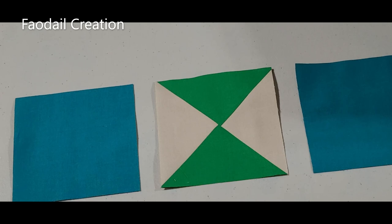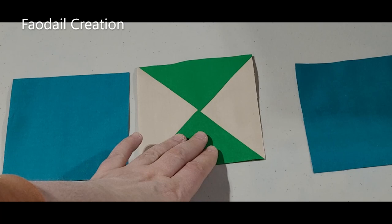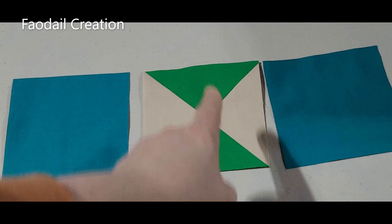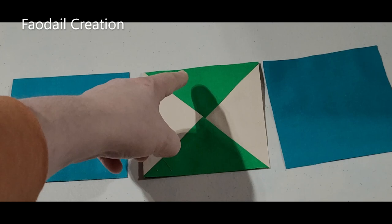These are the colors I chose to do my particular placemat. For the first row you are going to need a four and a half inch square, a four and a half inch hourglass block, and another four and a half inch square — you can do whatever size you want, but this is the size I decided to go with. Make sure your hourglass is facing up, so it's going up and down, with the prominent color in green.